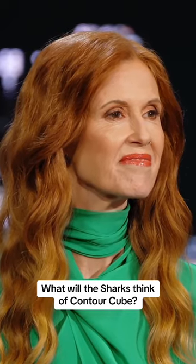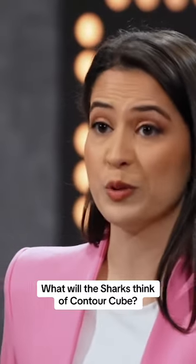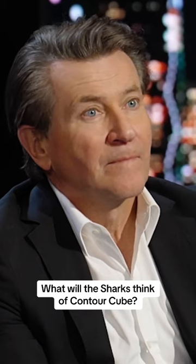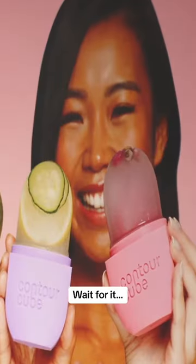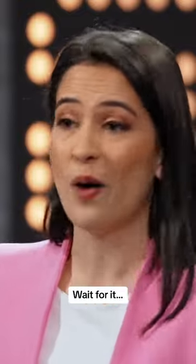It all started when my mom introduced me to ice facials. But we both struggled using ice cubes, which was slippery and messy. So I looked everywhere for a tool that would easily grip the ice, fit the contours of my face without freezing my fingers off. But I couldn't find anything anywhere. And that's when it hit me.